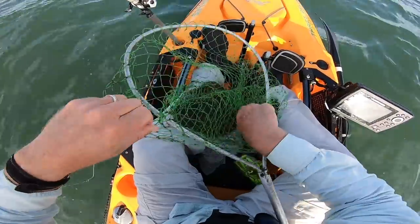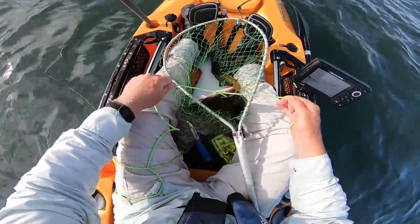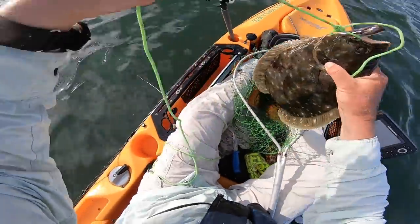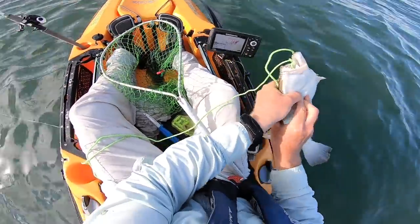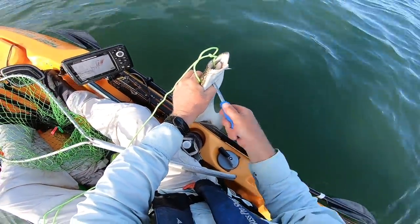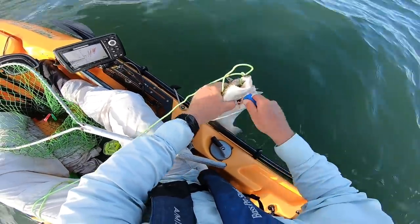My regular viewers know that I always bleed fish that I'm going to eat. It's easy to do in a boat — this is what I do in the kayak: get them on a rope, make a really good slit in the gills. That will bleed them out, they'll die quickly, and it preserves meat quality. Then I have a really good cooler bag in the back and I'll stick the fish on ice. I forgot to get that bag on video, but I'll have a link in the video description.